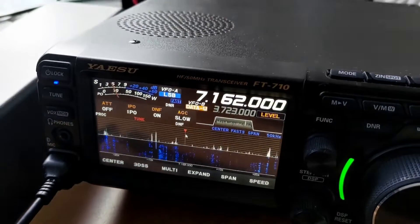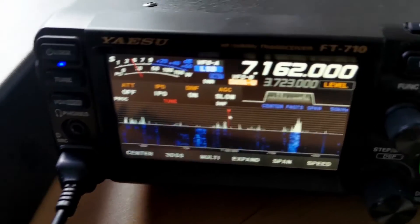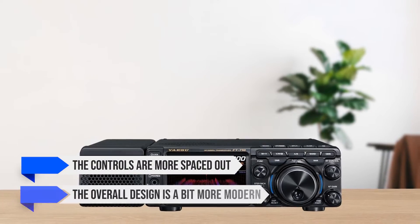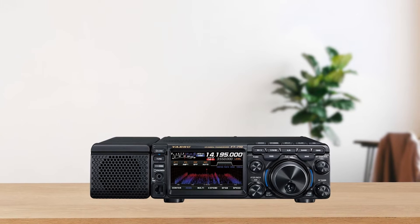The FT-710, on the other hand, is more compact and lighter, which makes it easier to transport if you're planning to take it out into the field or on a DXpedition. The controls are more spaced out and the overall design is a bit more modern, making it a better option if you're looking for something that's both portable and easy to use.